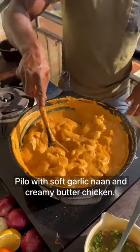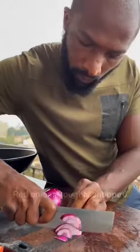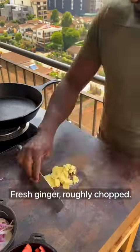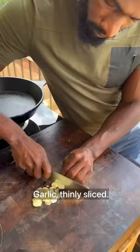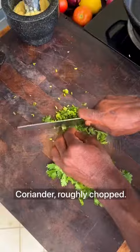Pillow-soft garlic naan and creamy butter chicken. Ripe tomatoes, roughly chopped, done. Red onions, roughly chopped, done. Fresh ginger, roughly chopped, done. Garlic, thinly sliced. Start pounding and grinding to a paste with a mortar and pestle. Coriander, roughly chopped, done.